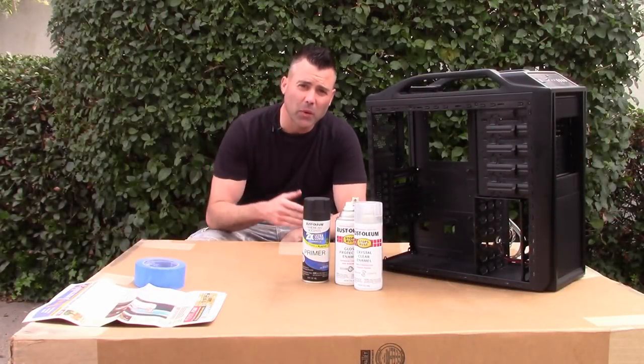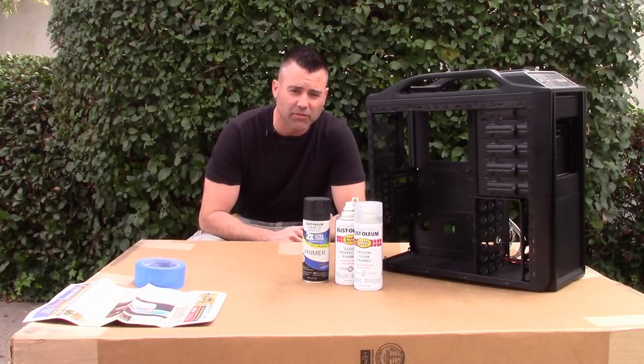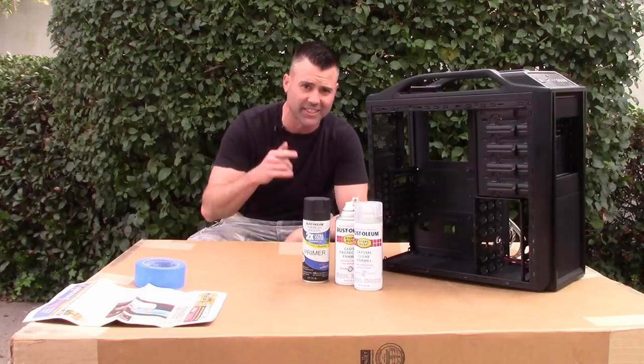I love spray paint because it's so easy to use, but there are 10 golden rules you need to follow to get a good result. I'm going to take you through those top 10 rules while I work on a simple project. Let's get started.